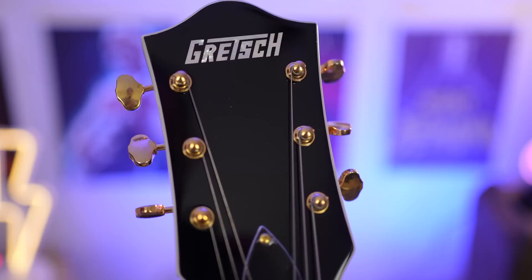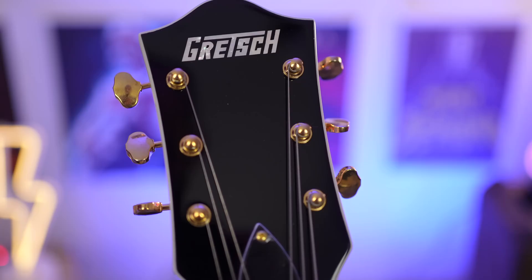A massive thank you to Sky Music for the loan of this. I don't get to keep it, nor are they paying me to make this video. All thoughts about this will be my own. If you want to check it out, I'll leave some Sky Music, Sweetwater, and Toneman links down below.